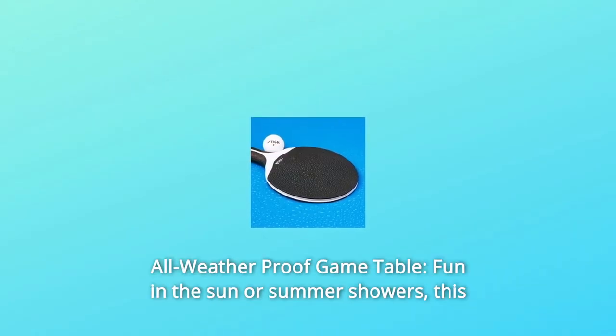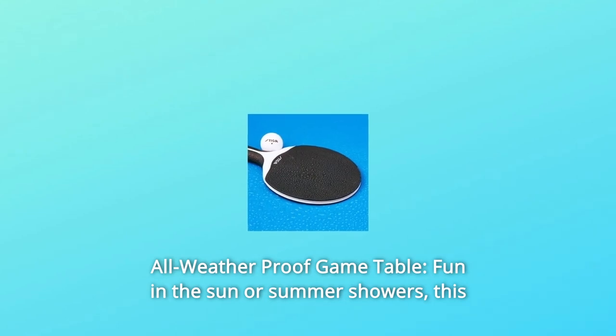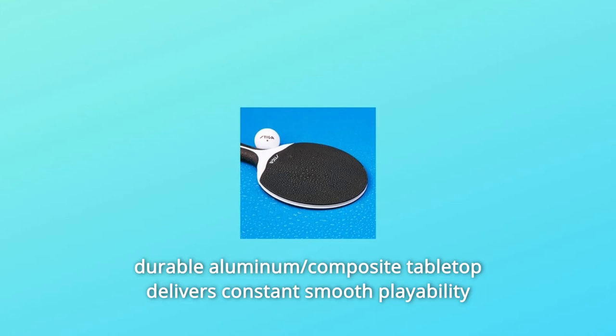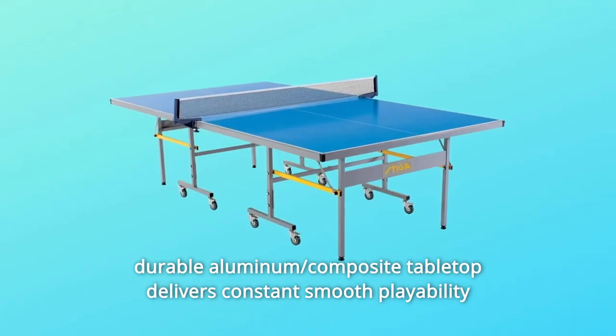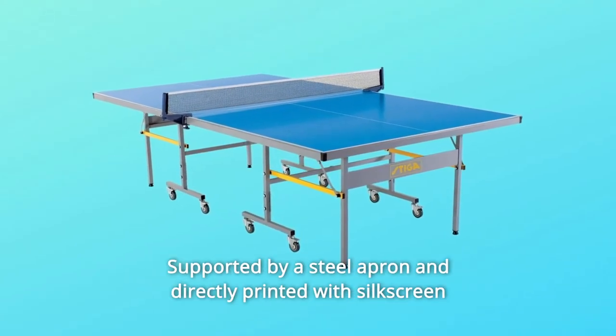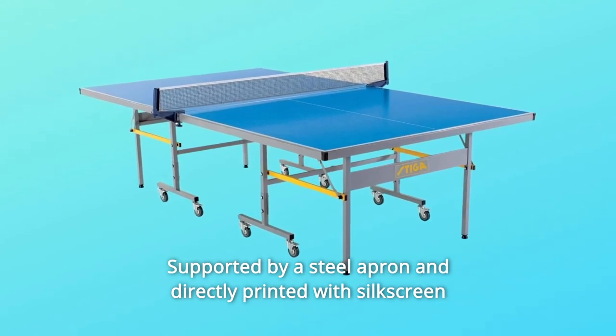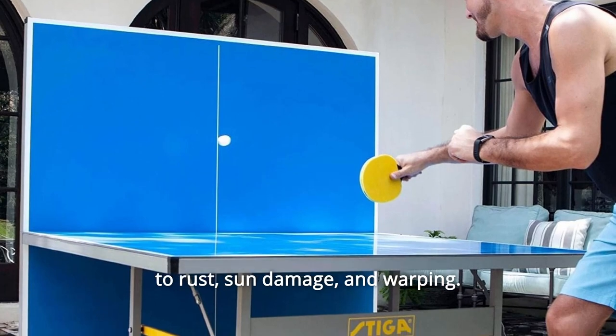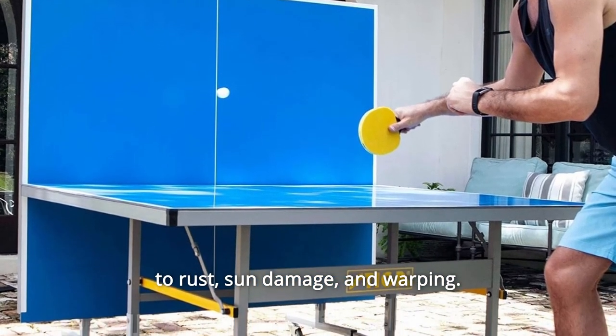Number 5: All-Weather Proof Game Table — Fun in the Sun or Summer Showers. This durable aluminum composite tabletop delivers constant smooth playability all year round, no matter the weather. Supported by a steel apron and directly printed with silkscreen lining, this table has a strong and pristine finish that is resistant to rust, sun damage, and warping.